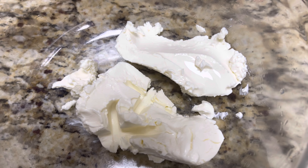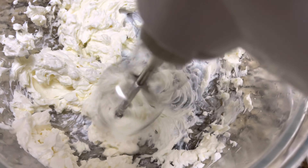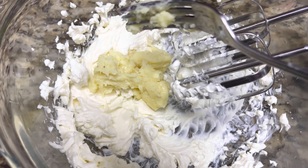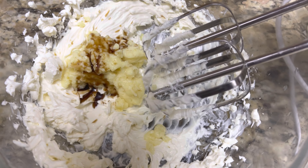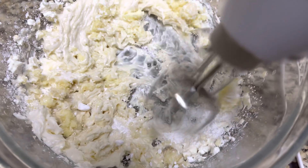Now let's make the third layer. Add 180 grams of cream cheese and blend well with an electric mixer. Add 50 grams of melted white chocolate, half teaspoon of vanilla extract and 2 tablespoons of icing sugar and blend it well.